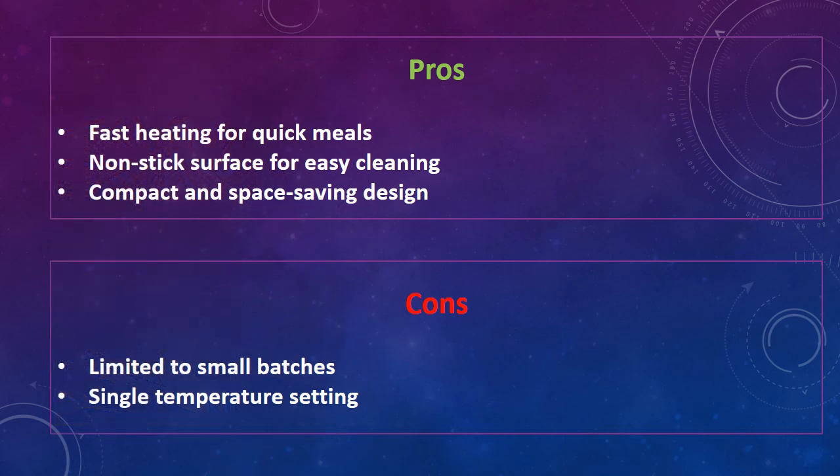The disadvantages of this sandwich maker are: limited to small batches, and single temperature setting.